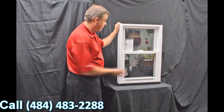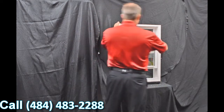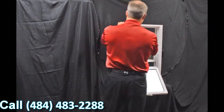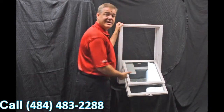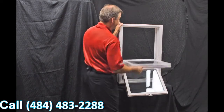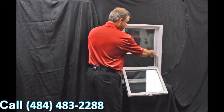As we disengage these vent latches, one of the next features on the window is our dual tilt latches, featured in both the bottom and top sash. When we tilt the sashes in, you can see how quick and easy it is to bring them in, and now you can clean the outside of the windows from the inside of the house.